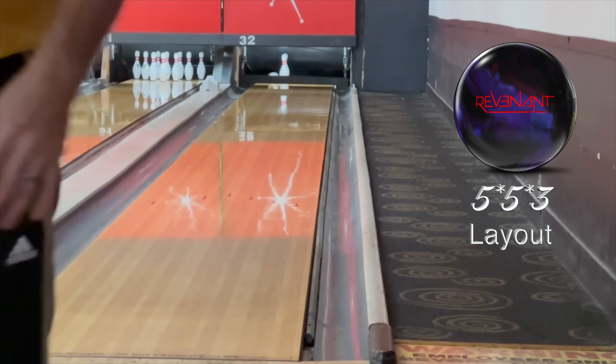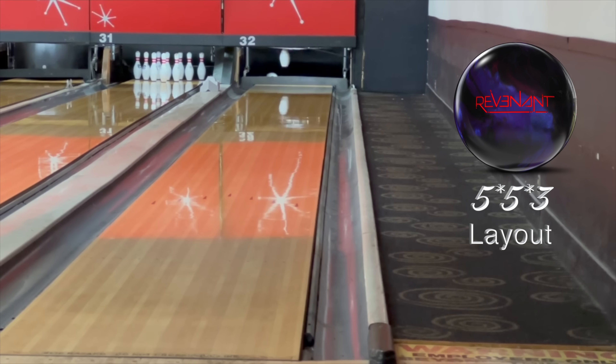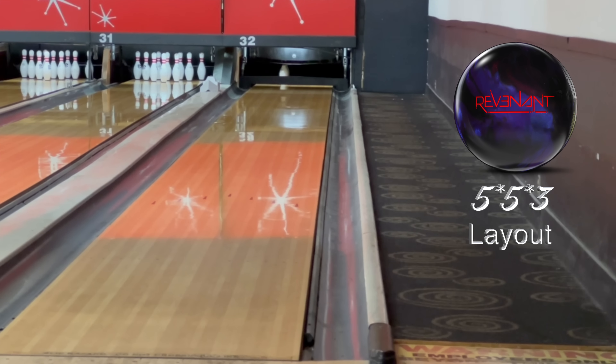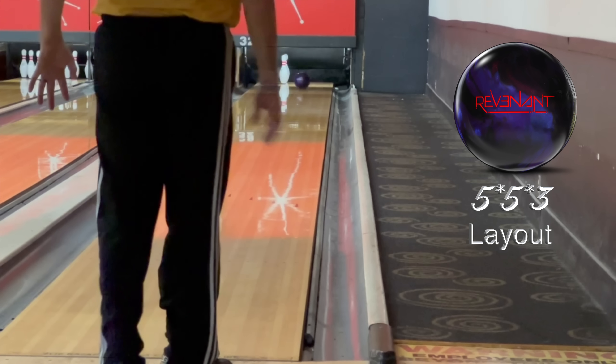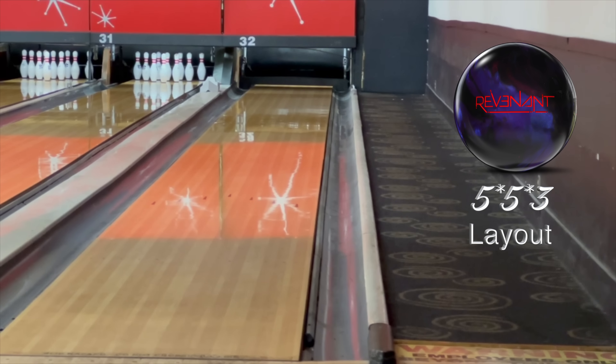That would have taken a small miracle to get that one back. Some places on a house shot that would make it back, but not in this one. So that's how you know these are real ones in our review.